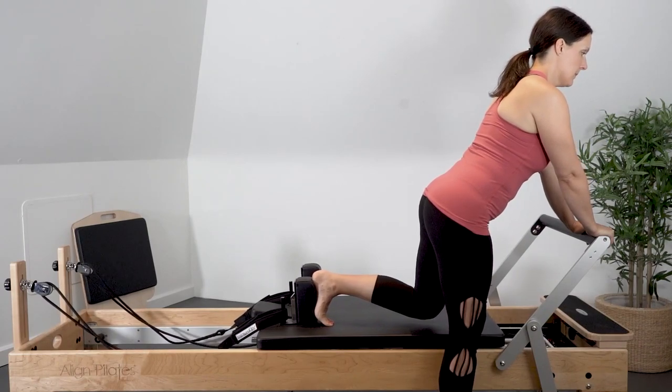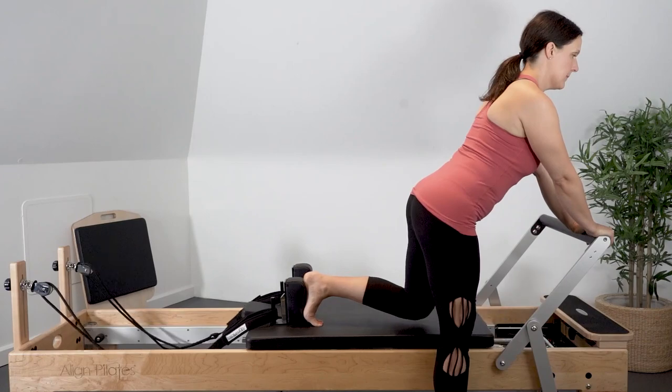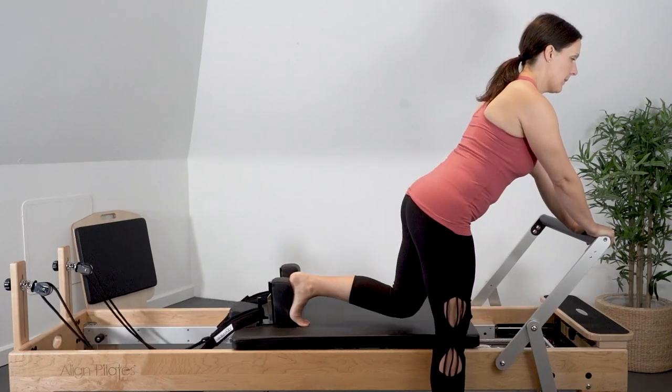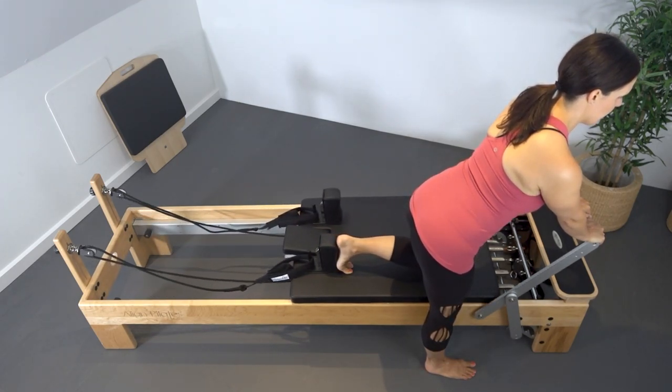Extend the hip and knee to push the carriage backwards, flex the hip and knee to return the carriage in, maintaining a neutral pelvis. Inhale to extend the carriage back, exhale to flex the hip and return the carriage in.